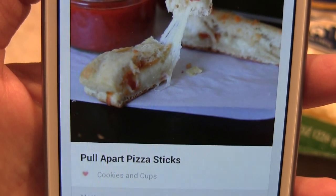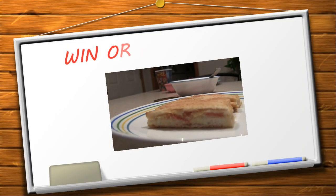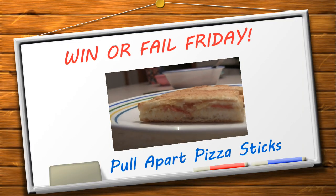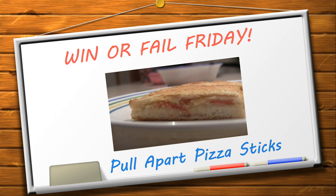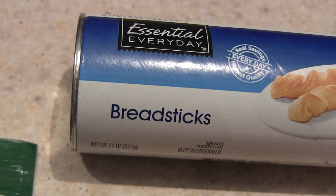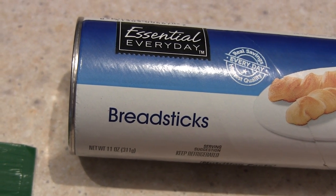Welcome to Win or Fail Friday. Today I'm making pull-apart pizza sticks. It says you need an 11-ounce can of breadsticks. I have never had breadsticks in a can before, so this will be fun to try.